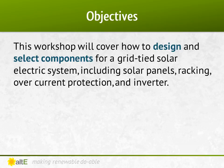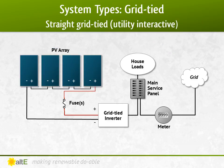In this video, we're going to walk through how to select the equipment for your grid-tied system, including the solar panels, racking, overcurrent protection, and inverter. But first, here's a quick overview of a grid-tied system.